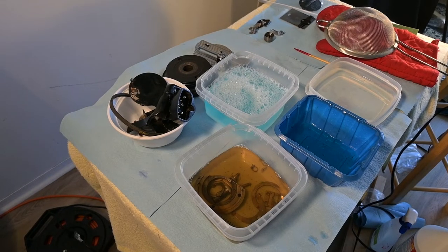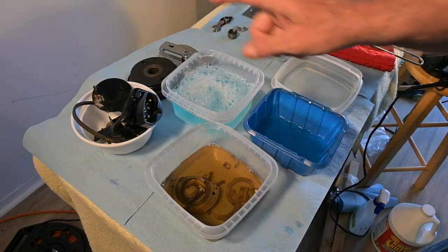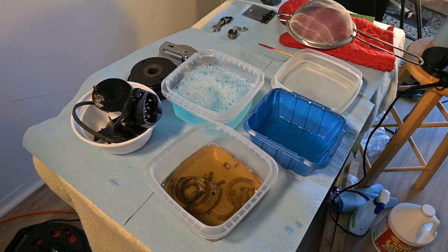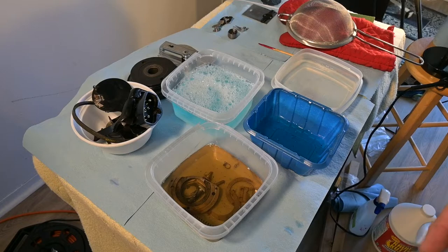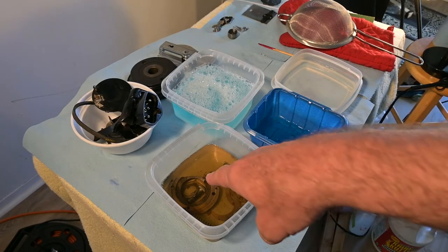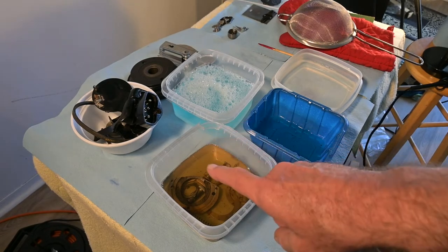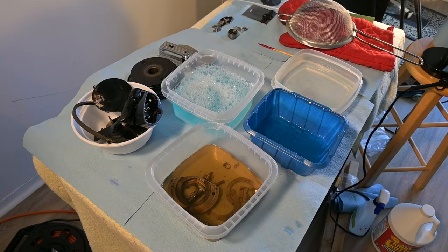This is a pretty standard five-step cleaning operation — one, two, three, four, five — or four-step. And anything that's painted, chromed, or has baked enamel on it, I don't put in the Crud Cutter because you have to be careful with it. I use 100% always and you've got to be careful. Anyway, I'm going to get to work and we'll move along and have some more fun.